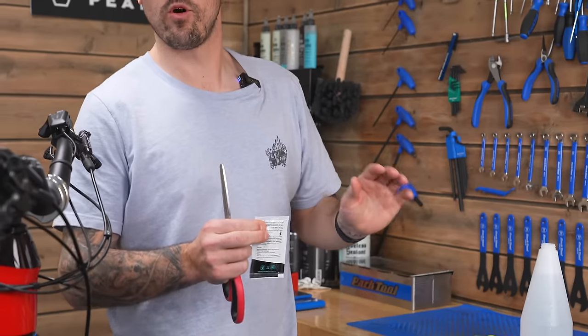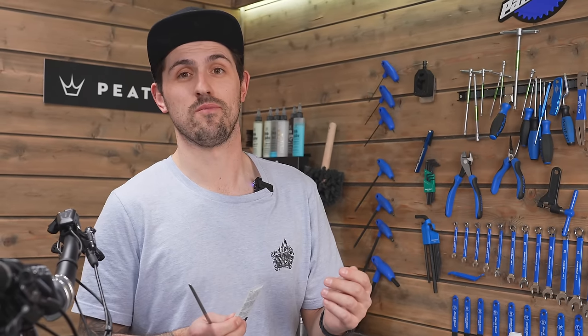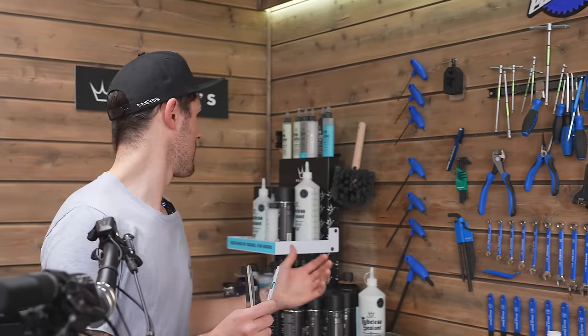This is potentially one of the most important parts of wrapping a bike - we're going to mix up our install solution. What the install solution does is delay the adhesion process on the back of the film, which allows us to reposition and squeegee out the bubbles when we're putting the piece down. We need to make sure we rinse the bike thoroughly, because if there's any residue left over from cleaners, it's going to delay the adhesion process and the piece just won't ever stick down.